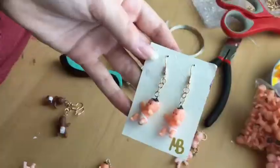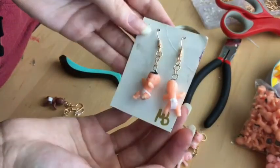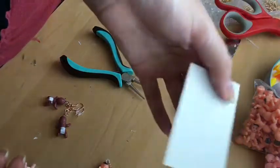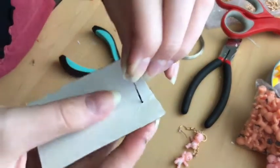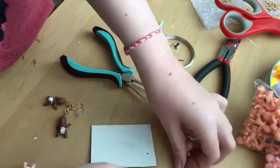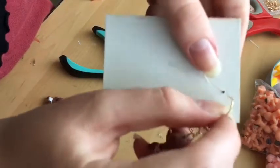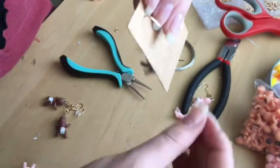Now that these sad children can hang by your earlobes, we gotta make that fancy cardstock backing. I make this out of the back of a notebook — that cardboard backing. We're gonna take the same safety pin we previously used on the innocent children and stab it through the cardboard. Then you're gonna stuff the children into the hole and put the backing on so it stays, and boom — you're a professional.